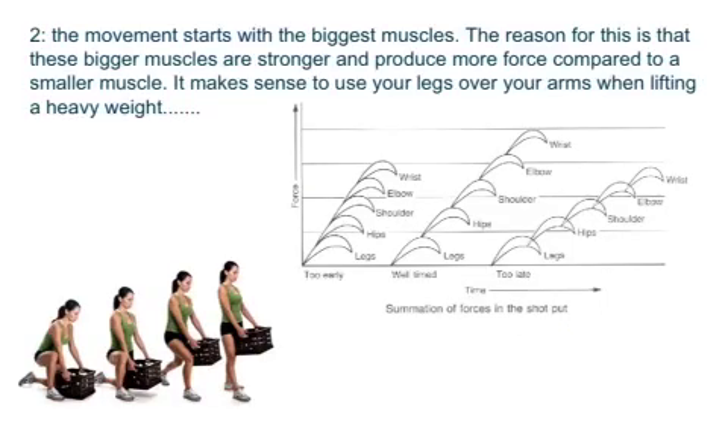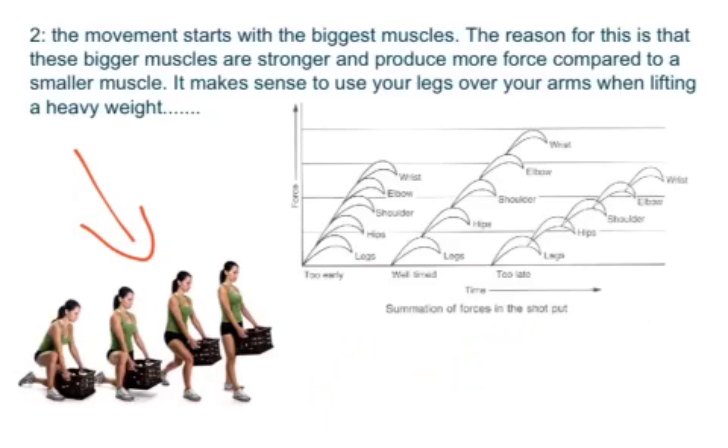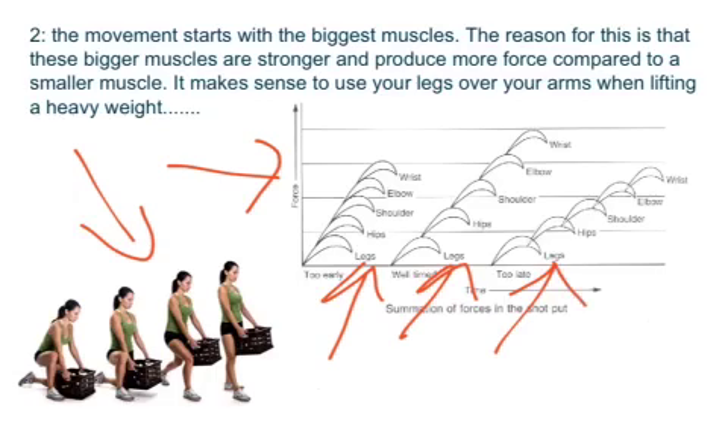The second part of force summation is that the movement starts with the biggest muscles. This is the most important part because we wouldn't be able to generate the amount of force needed if we were using smaller muscles. Muscles like your quads are bigger and stronger and can generate more force. If you look at the example here with the arrows, it always starts with the legs, then goes through to hips, shoulders, elbows, and wrists.